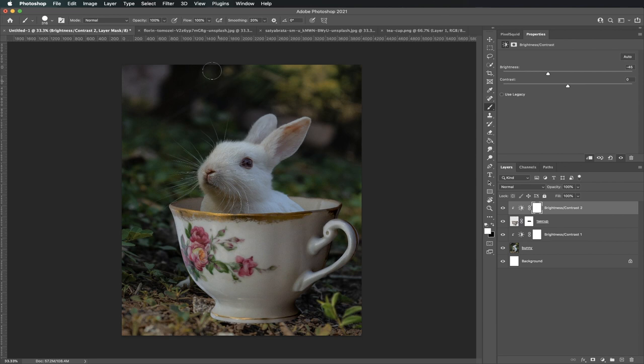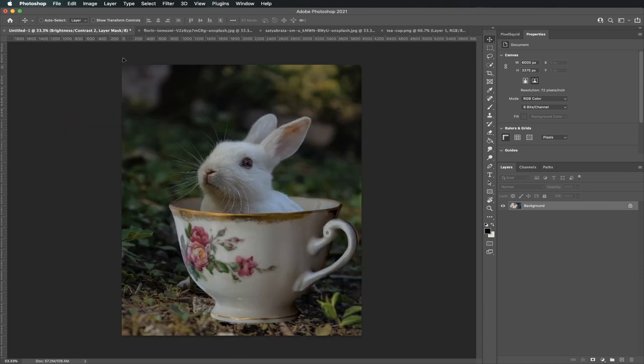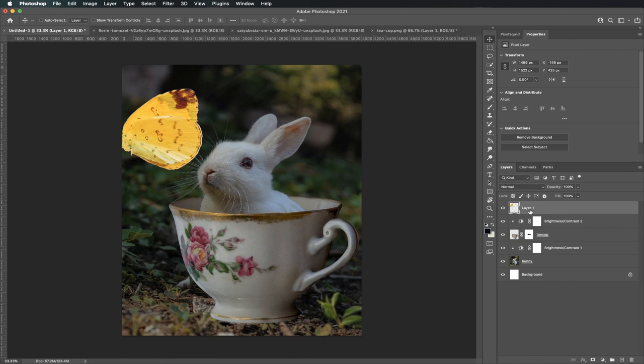Now it's time to bring in your butterfly. Go back to your butterfly photo. We just want to select the butterfly, but not the background, so you're going to use your Quick Selection tool — it's the fourth one from the top. Click on the butterfly. Do you see the dotted lines around it? I call these marching ants. Make sure all of the butterfly is selected — if a little bit of the brown part is not selected, go ahead and click it. Now the entire butterfly is selected. The legs aren't, but that's okay — we can draw them later. Click on your Move tool, drag the butterfly to the canvas, and name the layer butterfly.